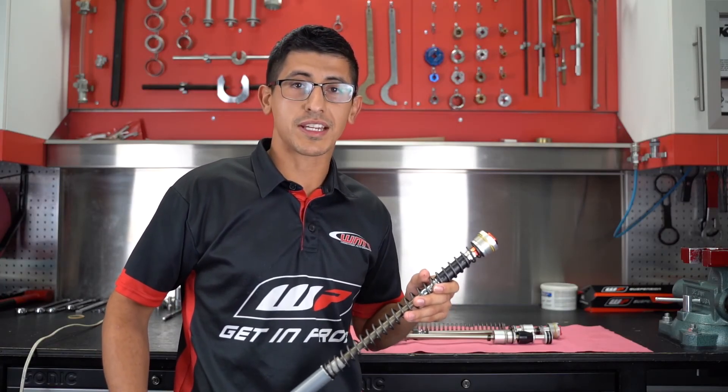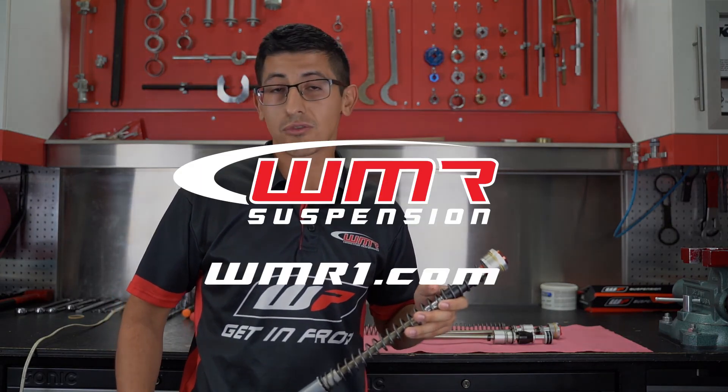An overview of the brand new WP Exactpro 7500 cartridge kit — it will make all the difference for your young rider. Now available at WMR Competition Performance. Schedule an appointment today.